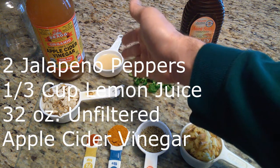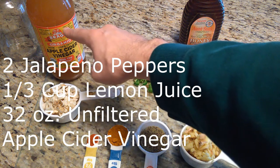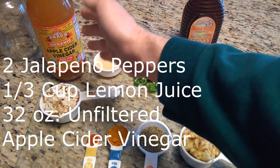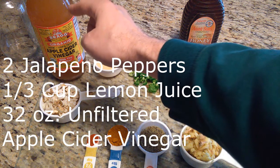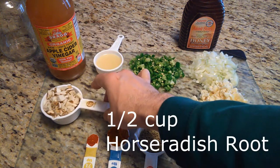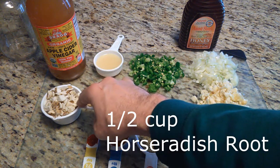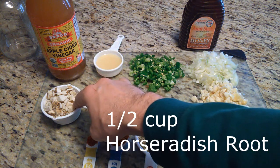One third cup of lemon juice, or the equivalent in squeezed lemons if you have them. One entire bottle — that is 32 fluid ounces, or one quart — of raw unfiltered apple cider vinegar. And one half cup of finely chopped or grated horseradish root.